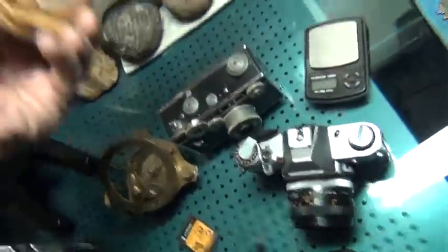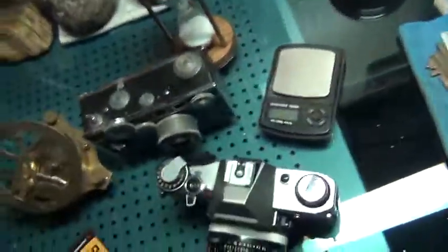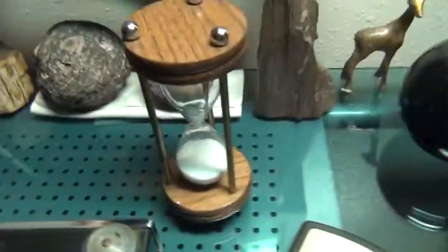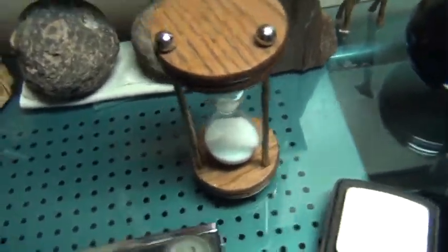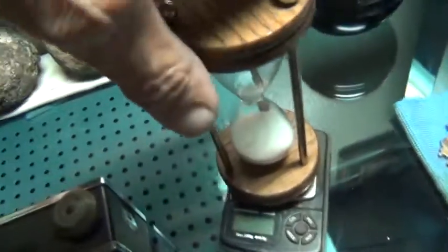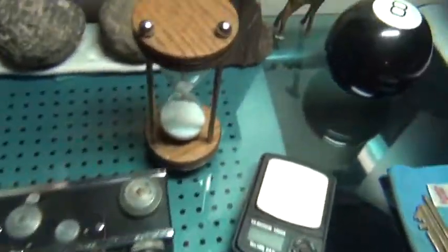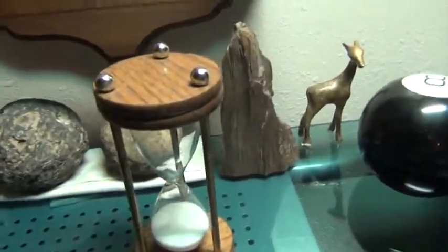And the stupid hourglass — I've waited 15 times when it's halfway down with a little scale, and it always comes out the same. I mean, if you let it go all the way, it still weighs the same weight. I'll do a test here — perhaps you can try to explain to me how this hourglass does not change weight when you weigh it halfway down.